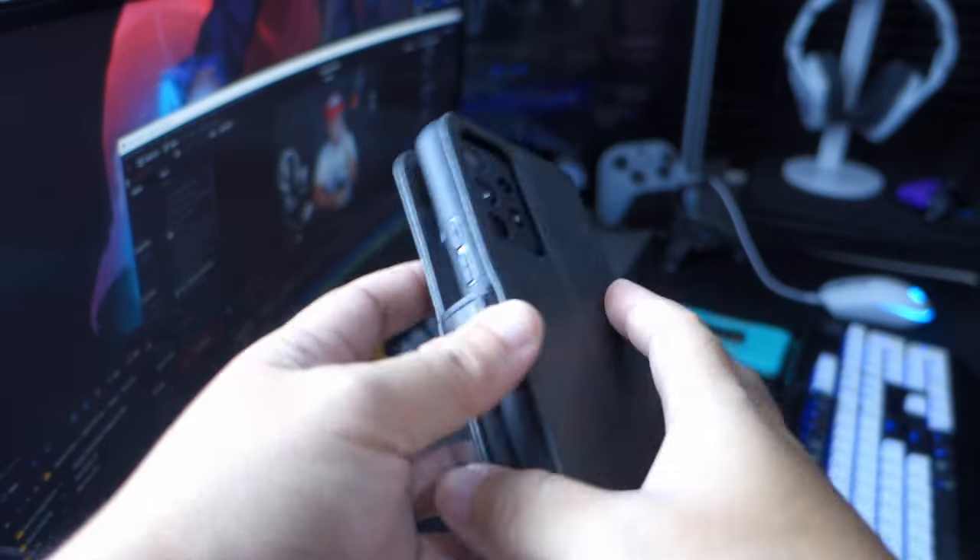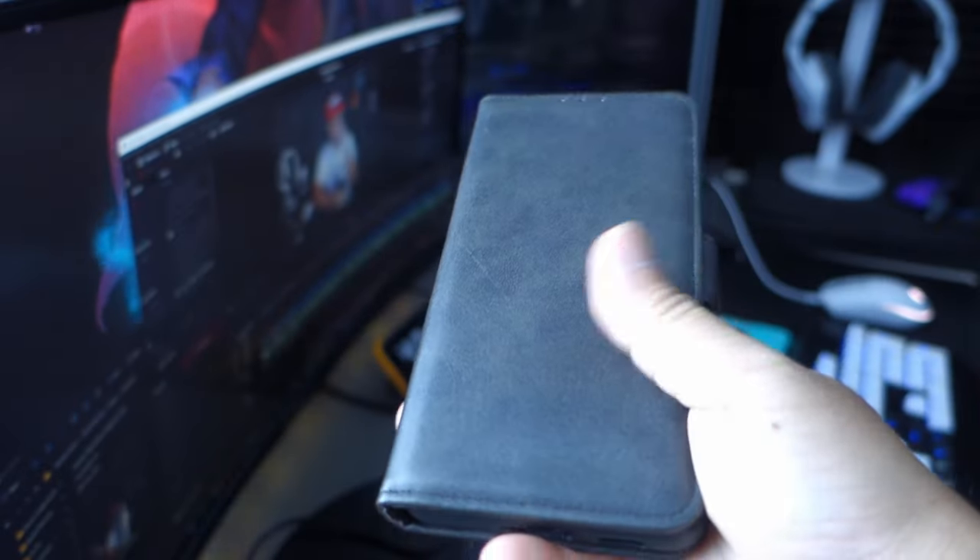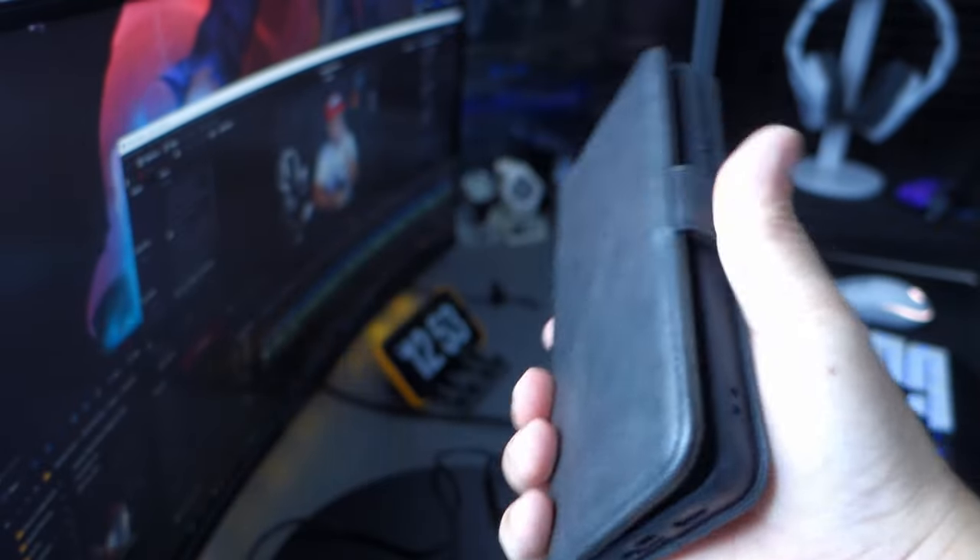The magnetic clasp keeps the cover firmly closed to safeguard the cash and cards — as I showed you earlier, it's really handy and really easy to lock.